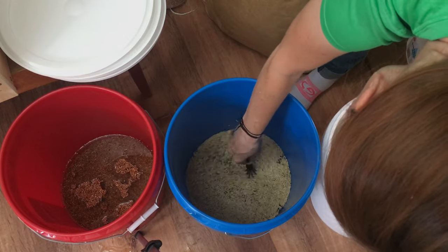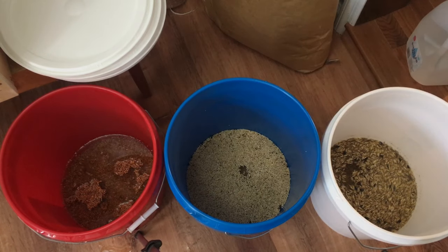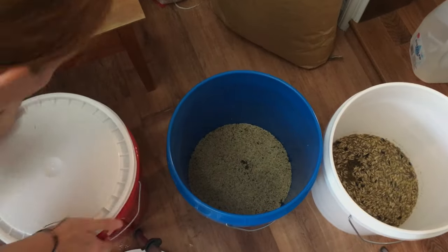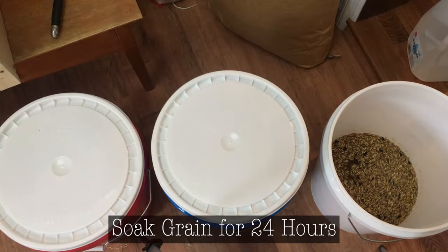I did not get a video of myself adding gypsum to the buckets — I forgot. So make sure to add at least one teaspoon of gypsum per bucket, then mix it up, close the lid, and let it soak for 24 hours.